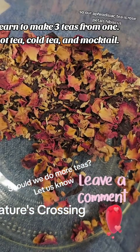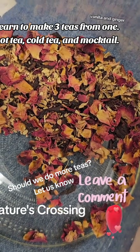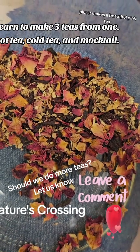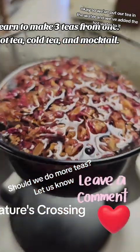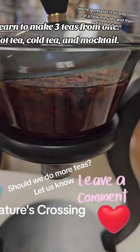Our aphrodisiac tea is rose petals, hibiscus, vanilla, and ginger. It's a great combination for Valentine's Day, plus it makes a beautiful pink tea. So we've put our tea in the water and added the hot water to it. We're going to let it sit and steep for a few minutes, and then we'll take it out.